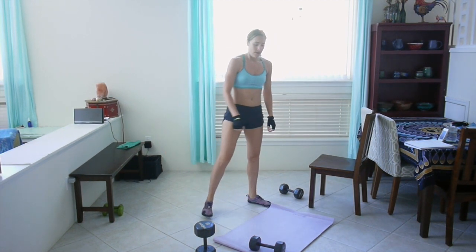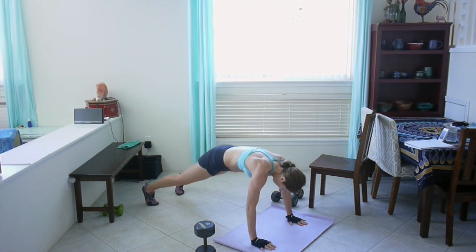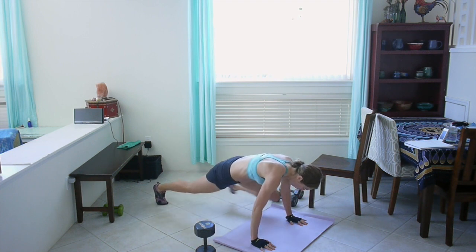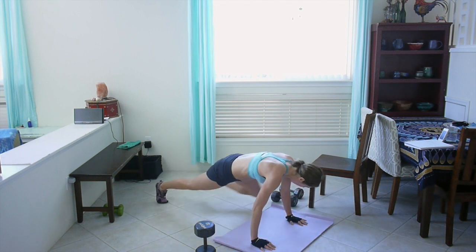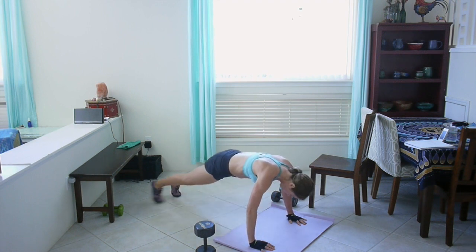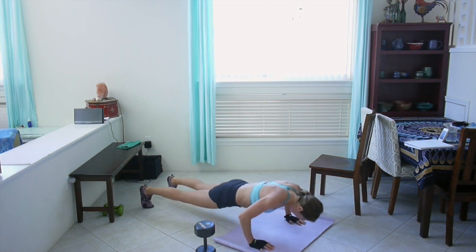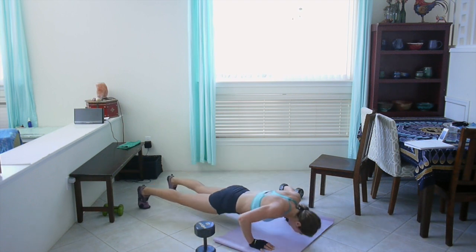Alright, what's next? One push-up, two knee tucks. One push-up, touch your knee to your elbow. Remember you can do it off your knees if you want. Brace that core, I'm feeling it. Come on, ten seconds left, give me another good push-up. Good job.